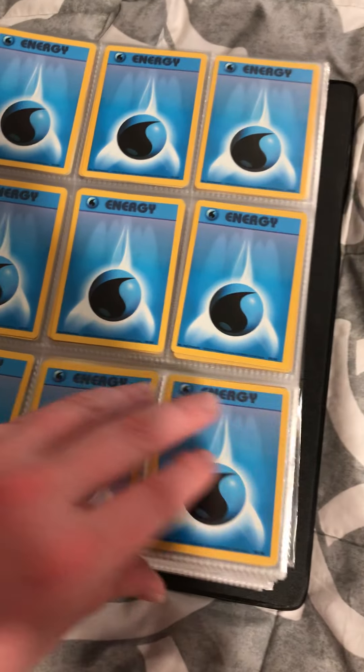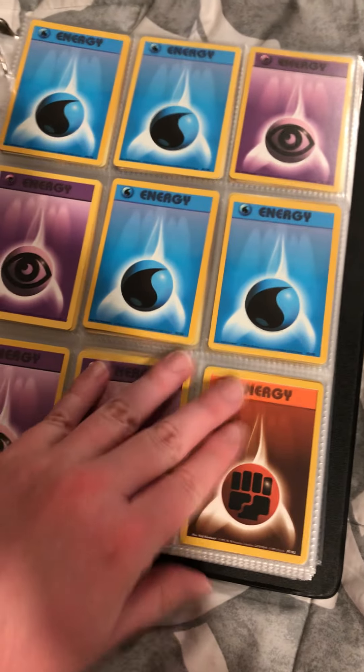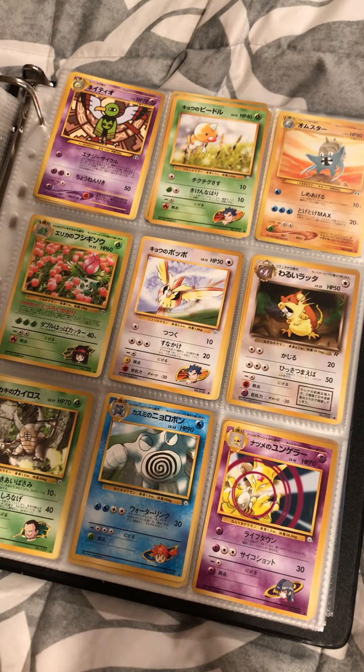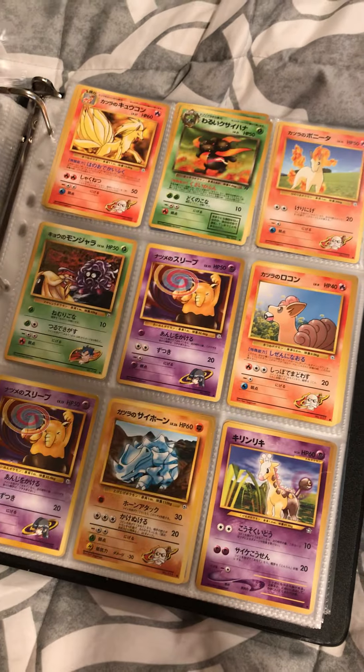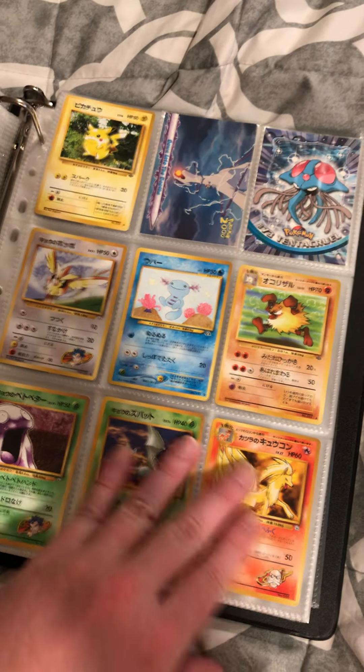And then just all the energies — tons of energies — and then all my Japanese in the back. More Japanese, more Japanese, Japanese base set.